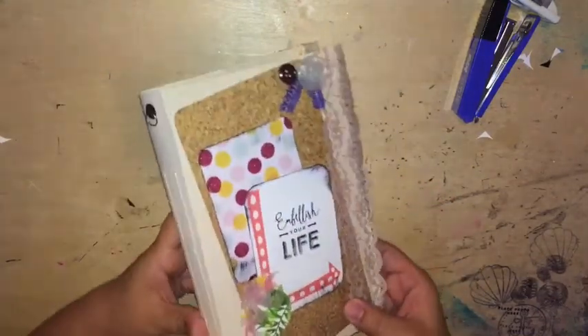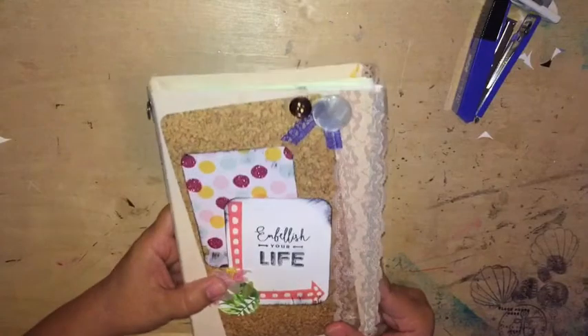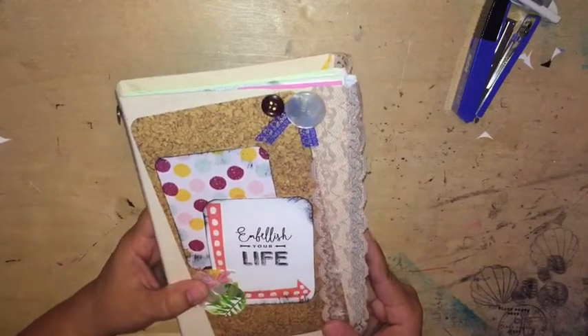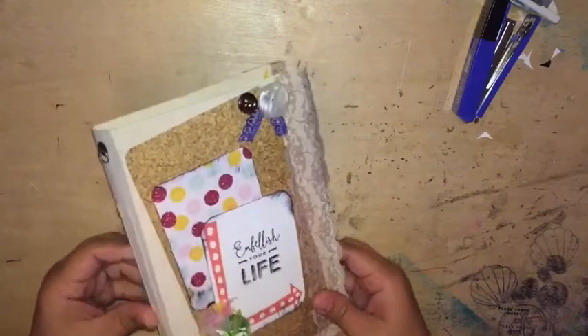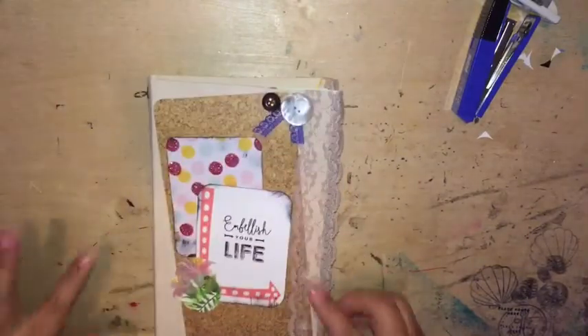She made this journal using the junk trunk kit for December or is it November? I think it was November's junk trunk kit from I'm a Cool Mom, and she gifted it to me. I will link the flip through of this journal below as well.